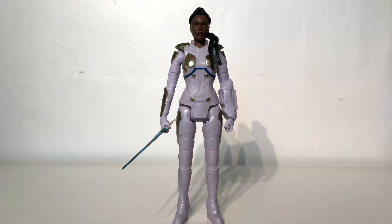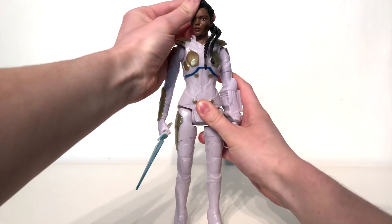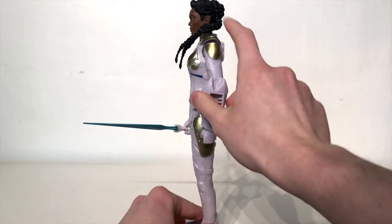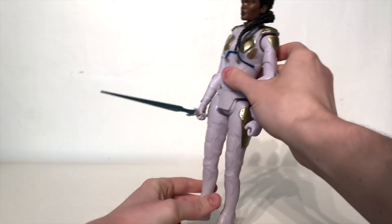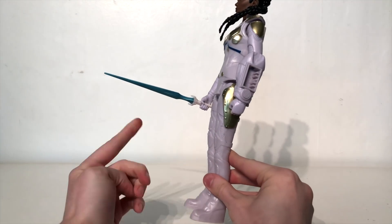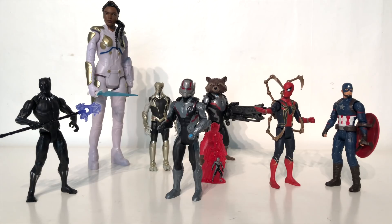Turning to articulation on Valkyrie, as this is from the Titan Hero series the articulation is not as good as it would be on Marvel Legends. The head is on a joint so it can look left and right as well as up and down ever so slightly. The arms can rotate however they cannot do the full 360 degrees due to her arm pads, and they are able to move out to the sides. There is no hinge at the elbow nor wrist articulation. Finally the legs can kick forwards and backwards. So there you have it — that is my review on some of the wave 2 figures from the brand new Avengers Endgame movie. If you enjoyed this review, please let me know down in the comment section below, and until my next review I'll see you then — thanks for watching.